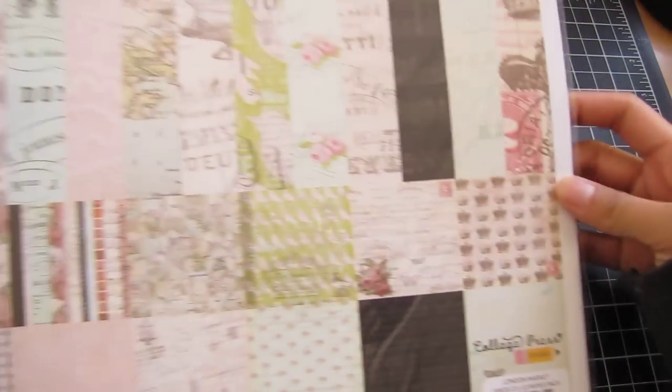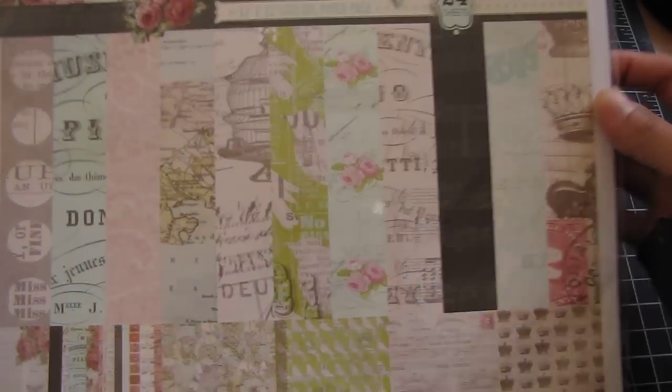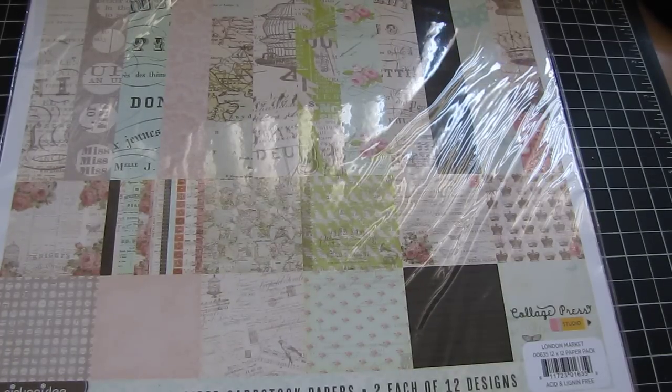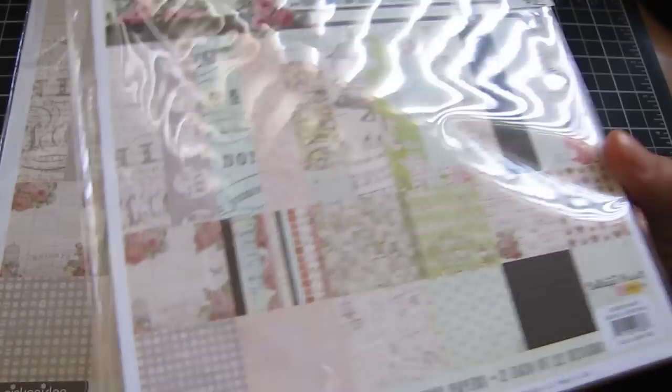For paper, they were 50% off. I bought the 12x12 in the London Market collection. This collection is really old but I never got it — hopefully you can see that. That is the paper and it's 12x12, so that's cool. The paper again was 50% off. I got a 6x6 of the London Market for card making and stuff.